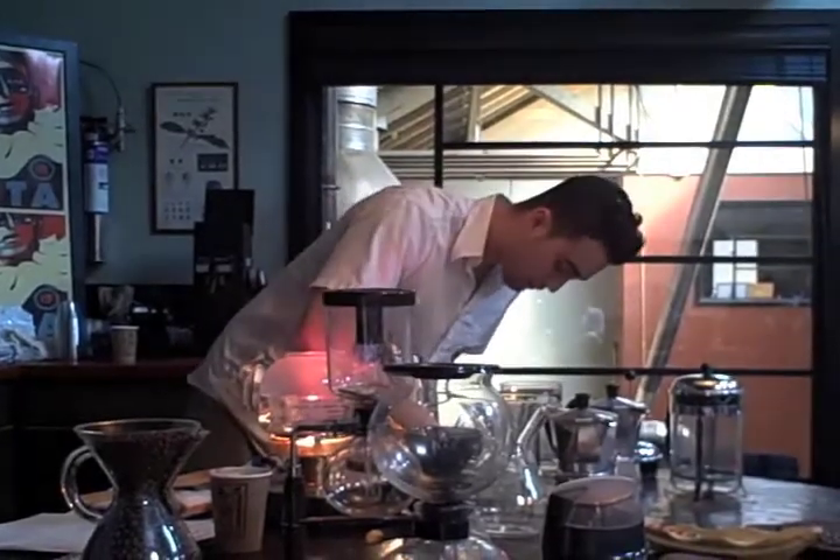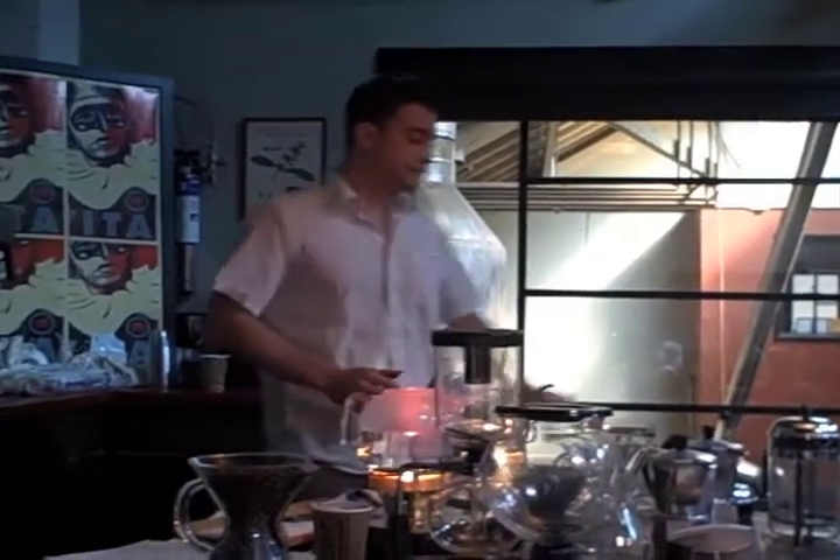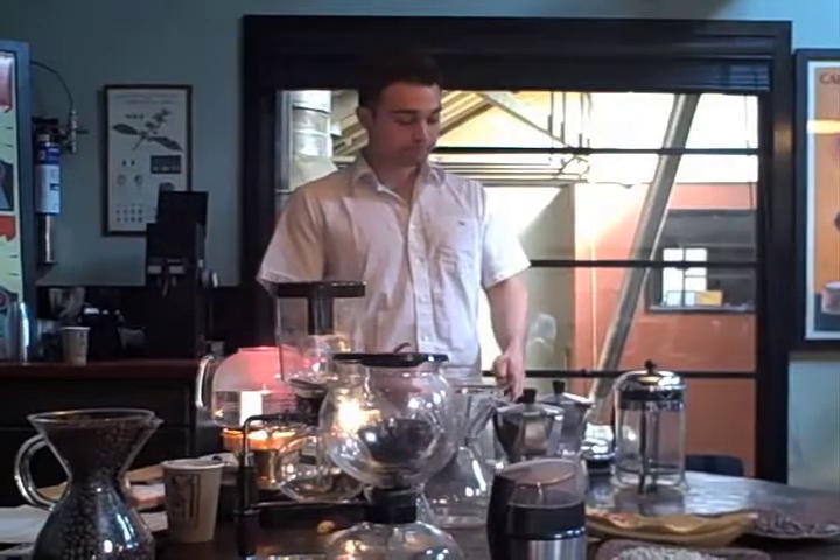The French press was supposedly invented in the 1850s, but wasn't patented until the 1930s, and it was by an Italian. This is a really interesting method.